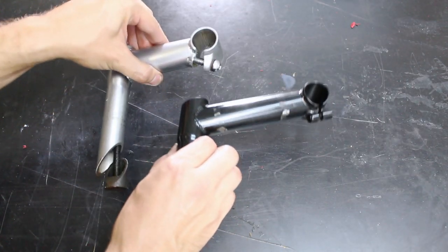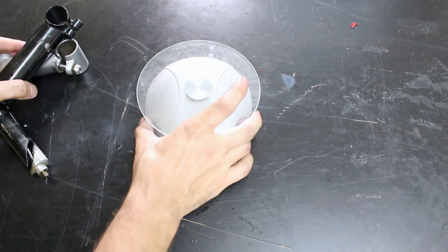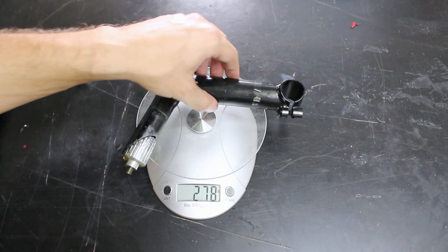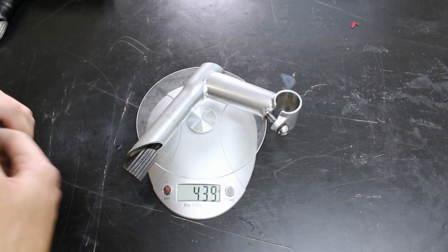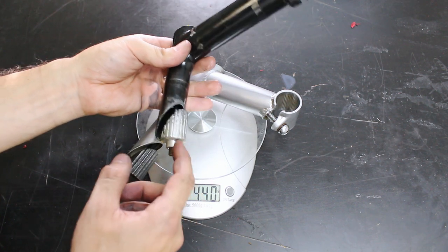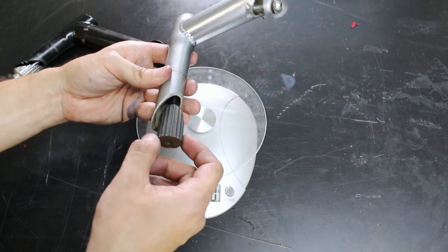So here are the two stems I have. I guess I should go for the lightest one, so let's see what the weights are. 278 grams versus — wow — 439 grams. That's a lot. One difference I noticed is that this one has an aluminum wedge bolt, whereas this one seems to be some kind of steel.